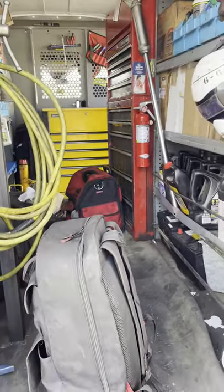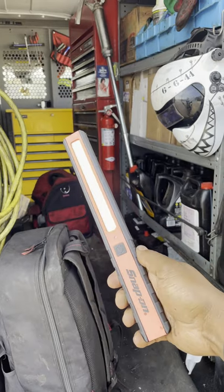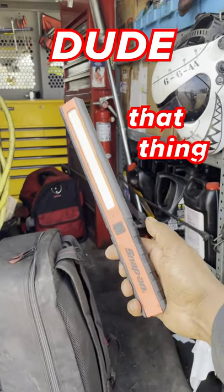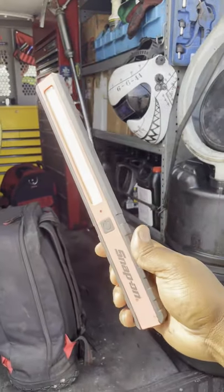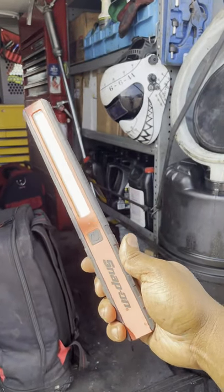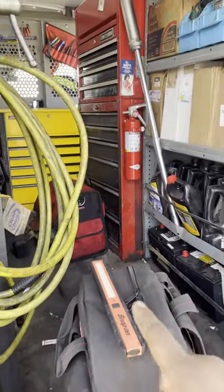Quick story for you guys — my Snap-on guy knows me pretty well, so he pulls out this light and says, 'What do you think about that?' And I'm like, 'Dude, that thing is pretty sweet.' But I asked him, 'Dude, what color is that?' He has the nerve to tell me orange. Now I'm not colorblind.